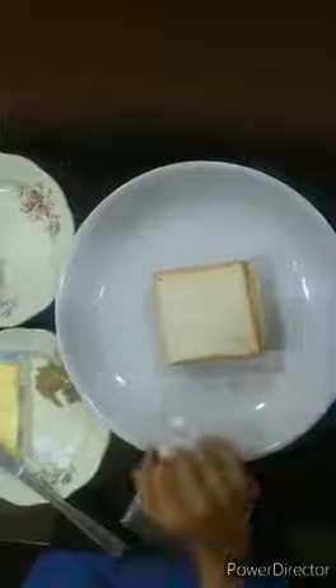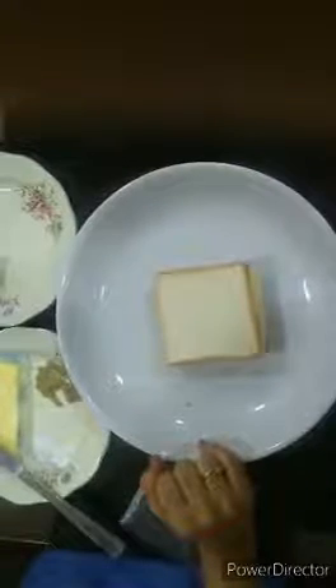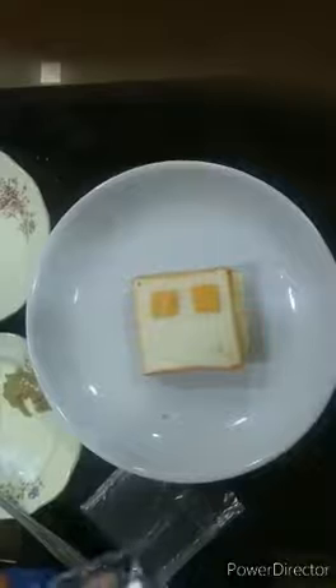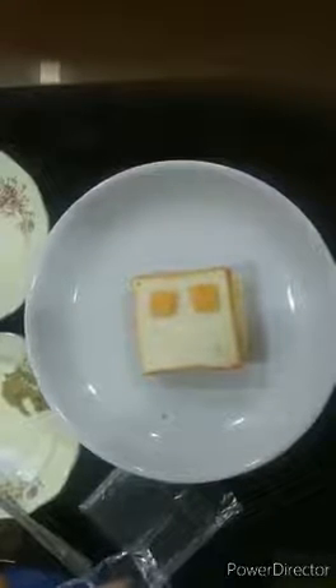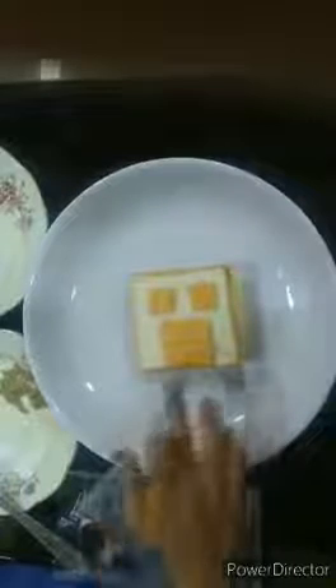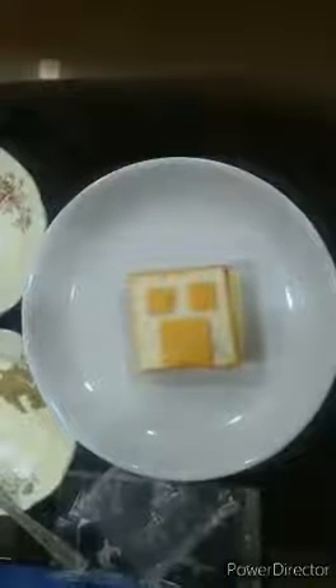But children, my sandwich looks boring. Let's decorate the square sandwich. Let's put a small square slice of cheese over here, and one here. I have a big square slice of cheese too, so I am going to place it over here like this. That will be the mouth.